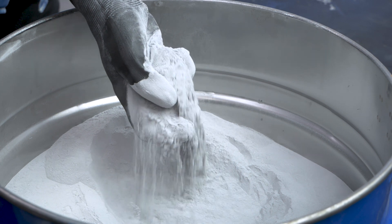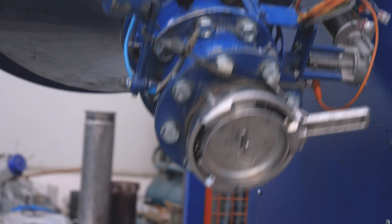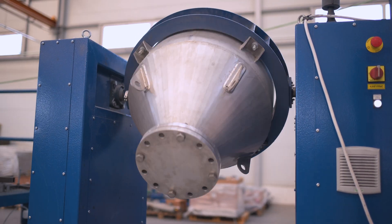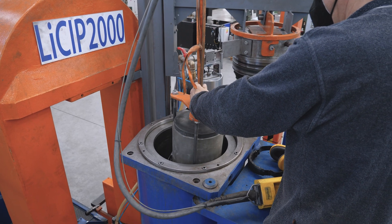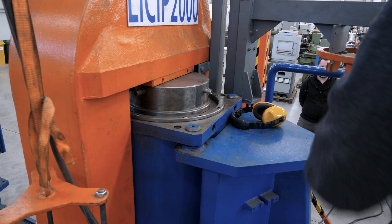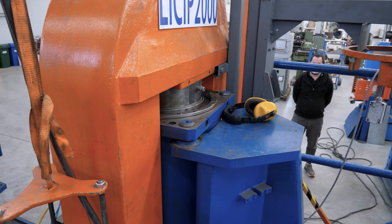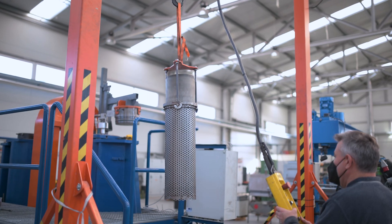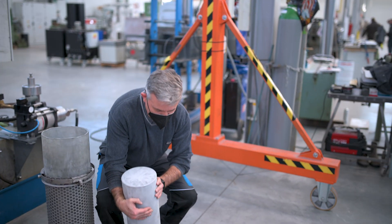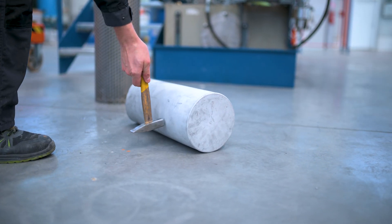At first, the aluminium powder is mixed with titanium hydride. The mixture is then poured into a polyurethane form and pressed at about 1000 bar in an isostatic press, resulting in a cylinder peg, which is pressed again to form aluminium compound profiles.